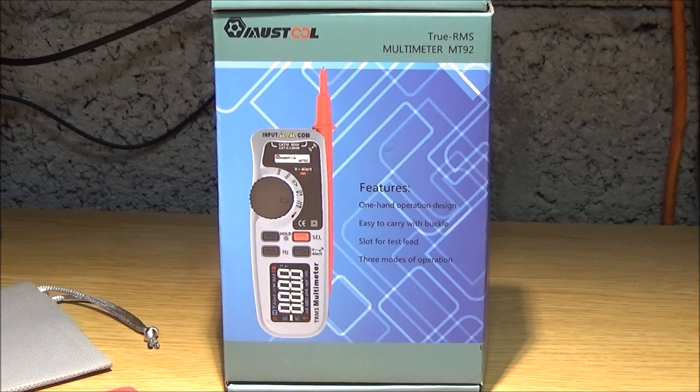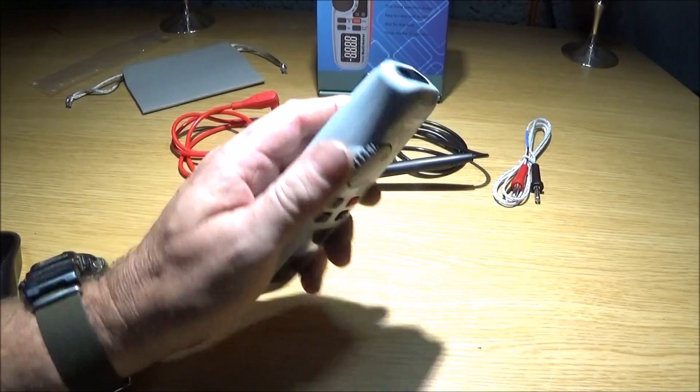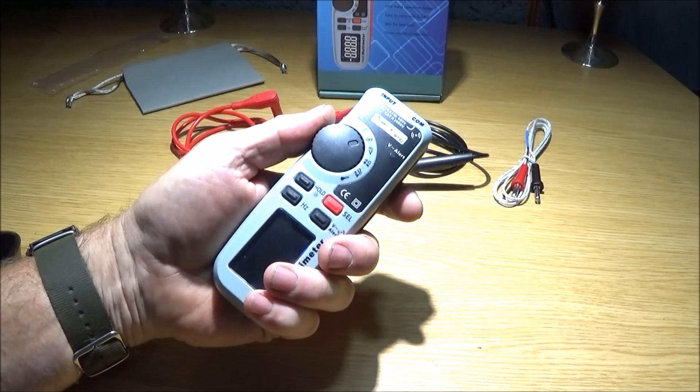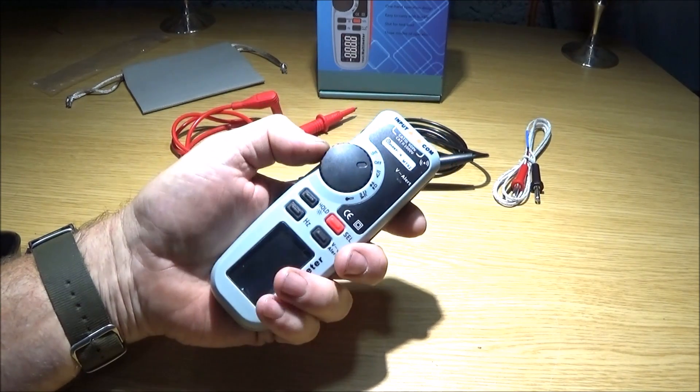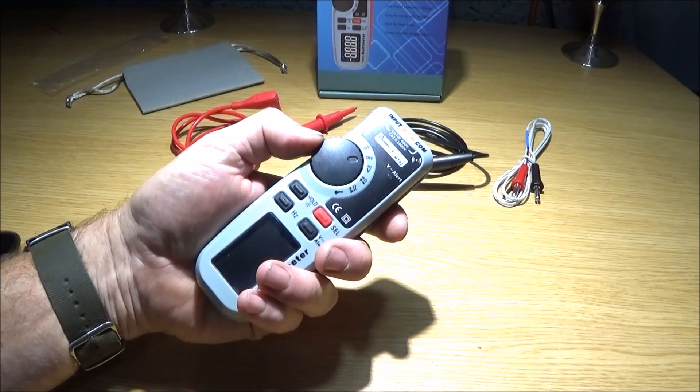I've just got hold of a brand new electronic tool I'd like to show you today. It's a multimeter — a true RMS multimeter made by Mustool, the MT92. I've had quite a few multimeters over the years but I've never had one this compact or nice to hold, with excellent one-handed operation on the side with this thumb wheel.